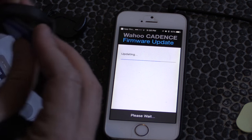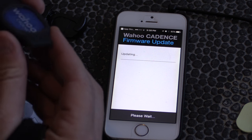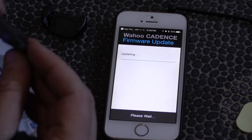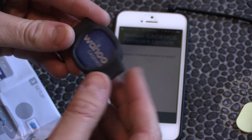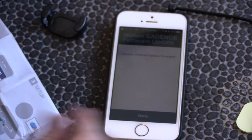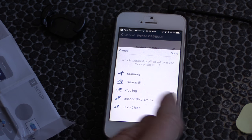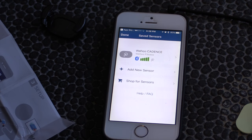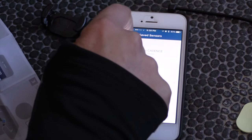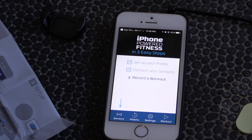It looks like the best way to do it is to put the sensor inside the holder and then zip tie it — it's got two little holes for the zip ties. Success — firmware update complete, done. I'm going to be using this for cycling on an indoor bike trainer, not for a spin class. Now let's put this onto the crank and then we'll take it for a workout.